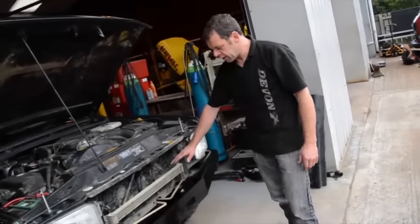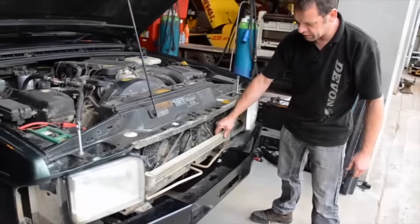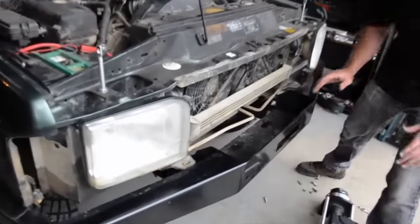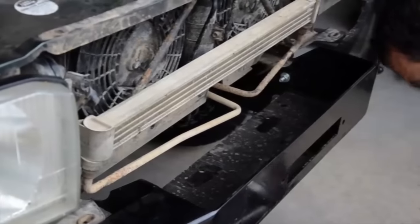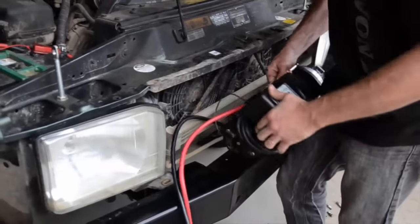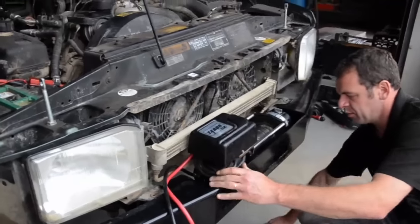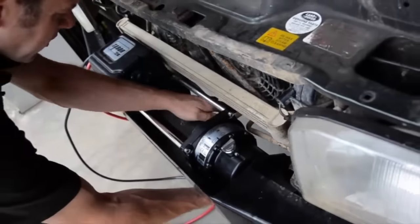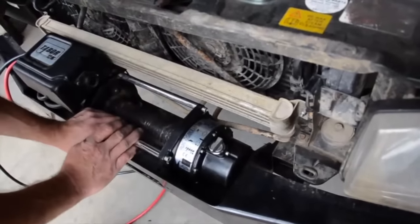Right, now we've got the grille off. The first thing I see is this cooler here for the gearbox — it's an automatic transmission this one — and some pipes which are very close to where the winch base is. So I'm just going to offer the winch in just to make sure we've got enough clearance on all of this without it rubbing. You might have to just move that pipe a little bit, but there's plenty of room on the bracket so that pipe can be pushed back a little bit, so I'm happy with that.